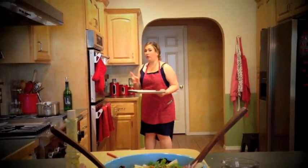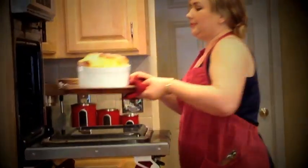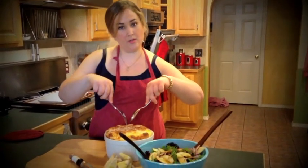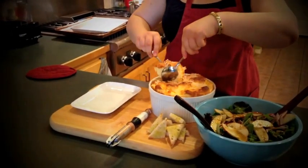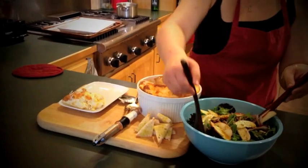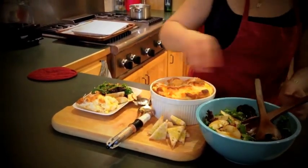The soufflé is done — we're going to throw the toast points in. It is beautiful. You've got your toast points out. Let's break into our soufflé before it falls, because it will fall very quickly. Just go in through the center and pull it apart. That's got a nice crust — light and fluffy. Grab some of the salad and some toast points.